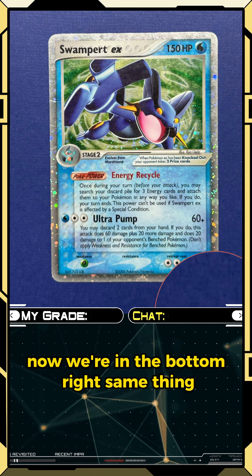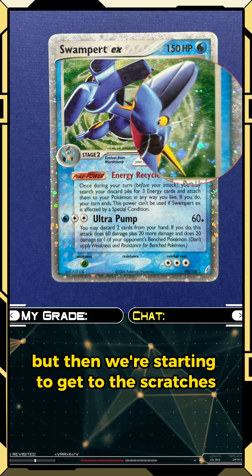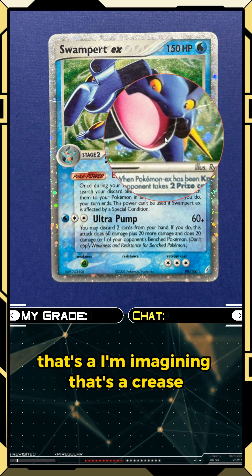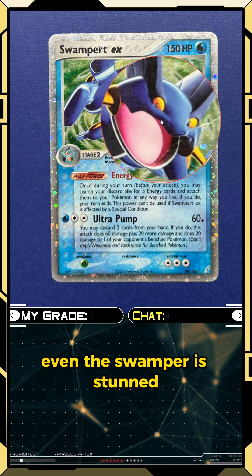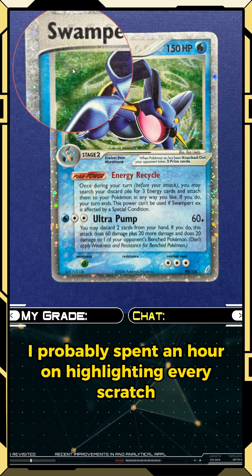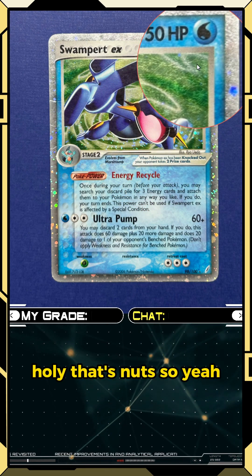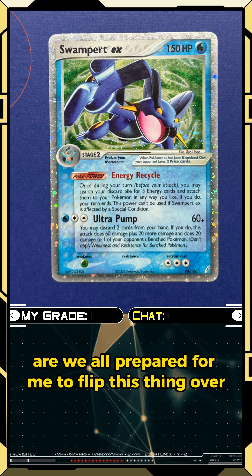Bottom left actually looking really clean somehow — I don't know how it's that clean compared to the rest of the card. Bottom right looking good too, but then we get to the scratches. This one — my lord — that is insane. That's a crease because it's kind of jagged looking. The crease is literally across the Swampert's face, and this whole thing is just covered in scratches. That's nuts.